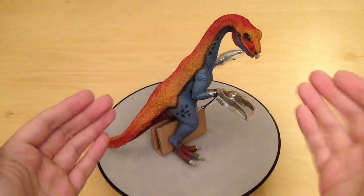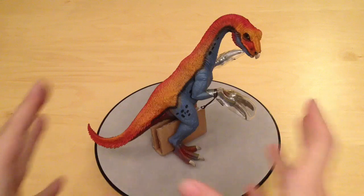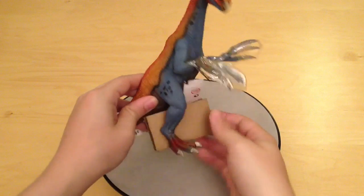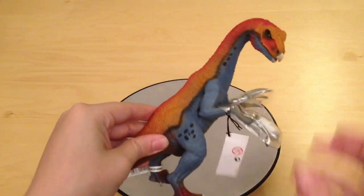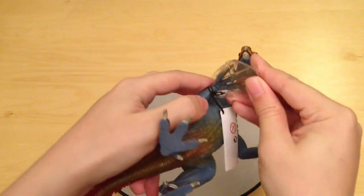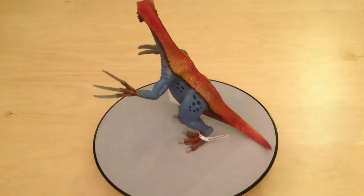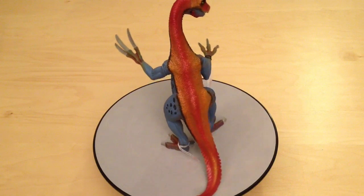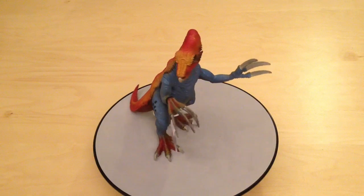It would have been this bipedal dinosaur with massive hand claws and just a stunning look. Let's get him out of his packaging — he's got this little bit of cardboard to stop his legs from warping, and also these little plastic gloves. Here is the Therizinosaurus with his plastic gloves off; they're really just to stop the claws from warping or getting damaged in transit.